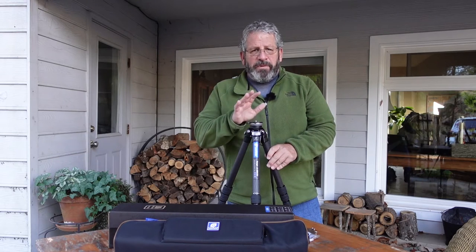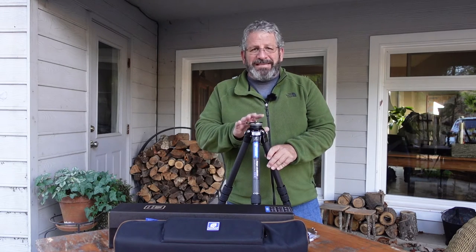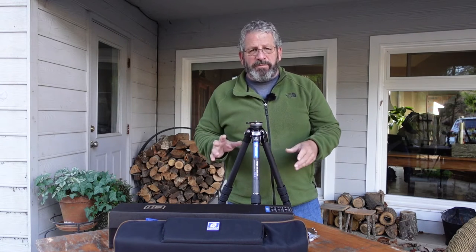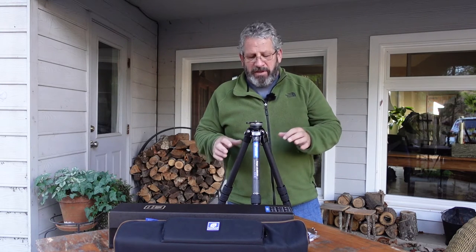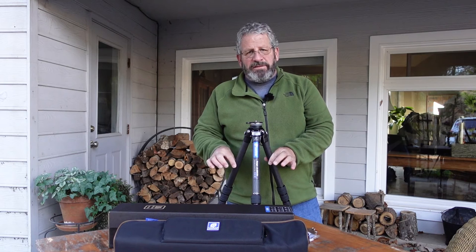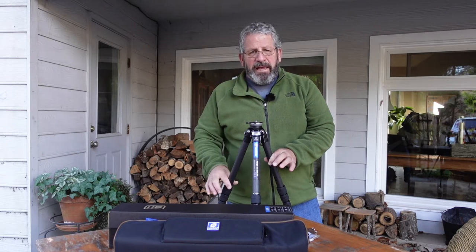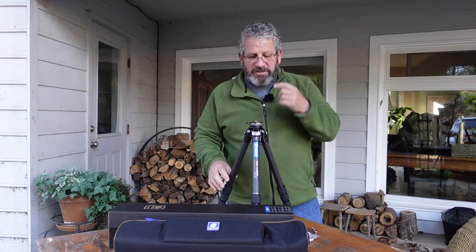So I ordered the Leo Photo Ranger Series LS285CEX. What that simply means: the other one is 365 — 36 millimeter upper legs, that's the diameter — then goes down in 5 sections. This one is 28 millimeters and then goes down five sections as well.